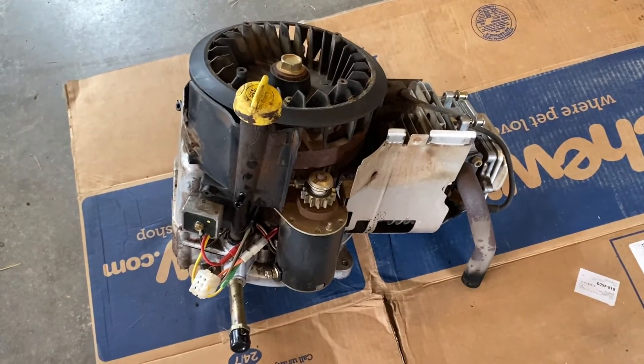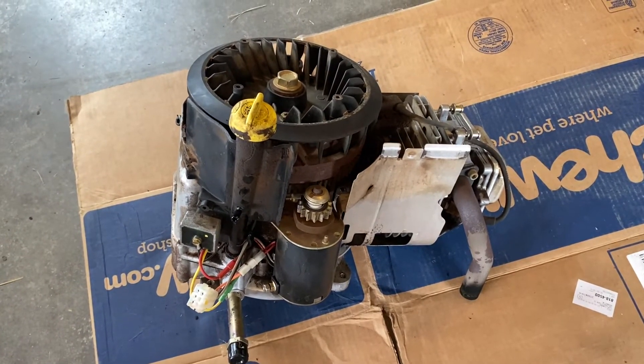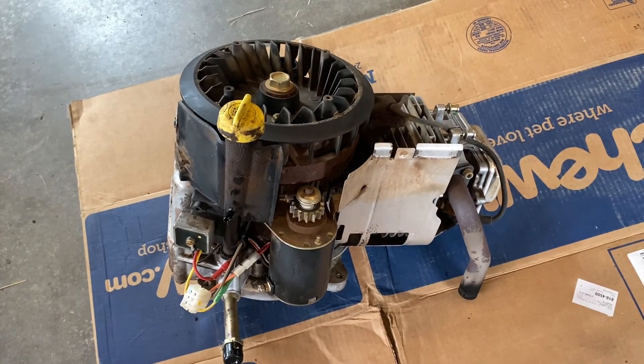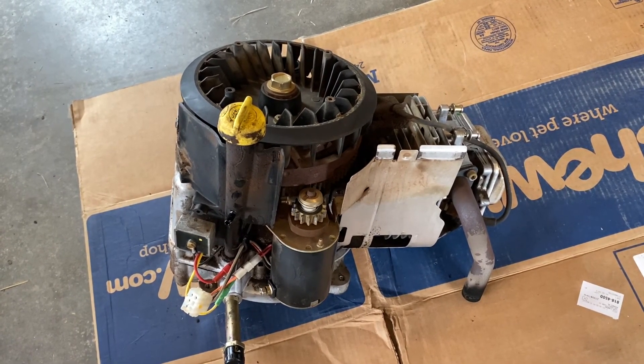So that's it folks. We're going to put this one on the bench, get some better lights on, and we're going to tear the bottom half open and see what happened.